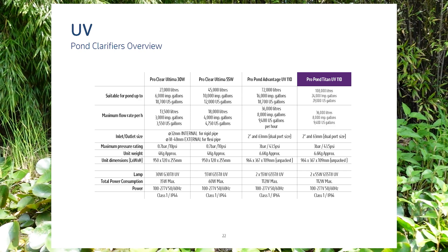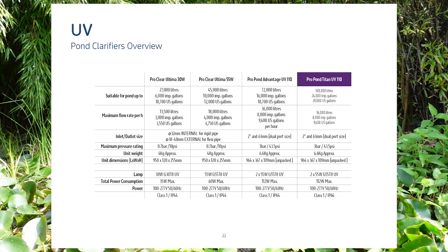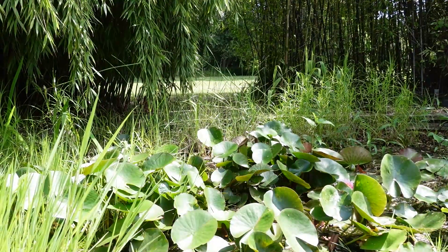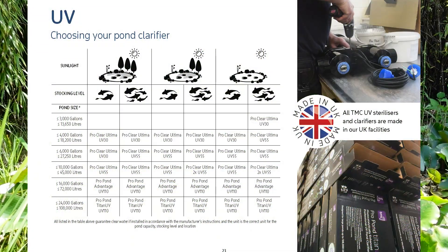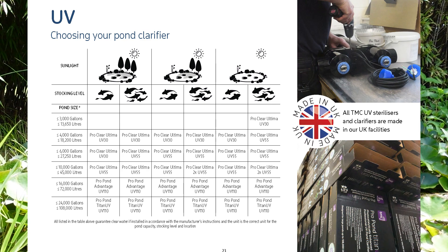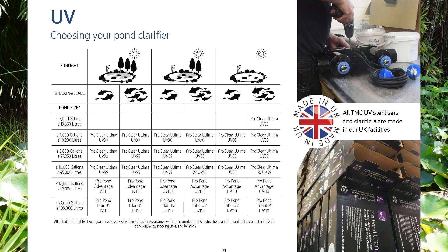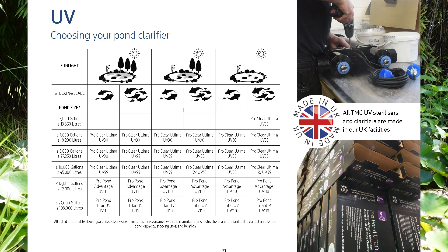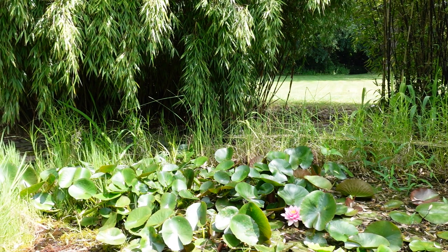If you already have one of our UV sterilisers running on your pond, please get in touch with us on social media as we would love to come and do a feature on your pond. I'm going to pop some information on the screen of our full range of UV clarifiers here at TMC to help with choosing the correct size. The main factors which govern the model you'll need are the pond size, the flow rate, stocking level, and also the amount of sunlight the pond is subject to. Now let's head on into production and see one of these being built.